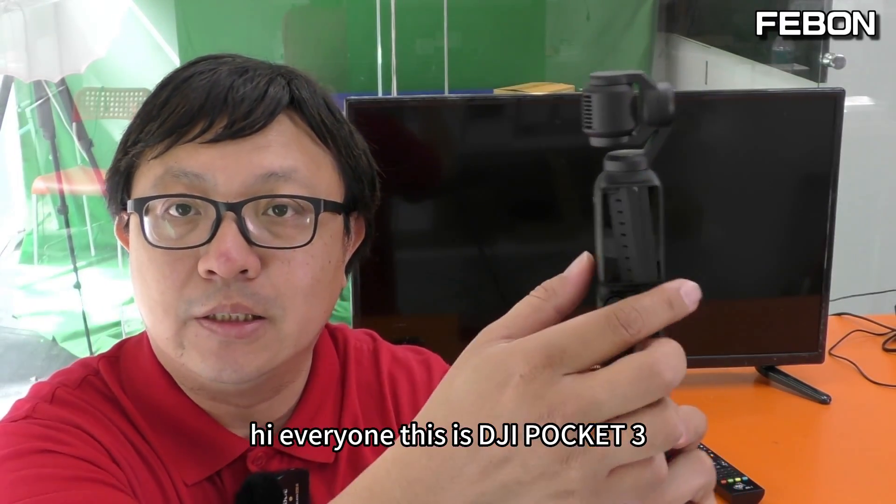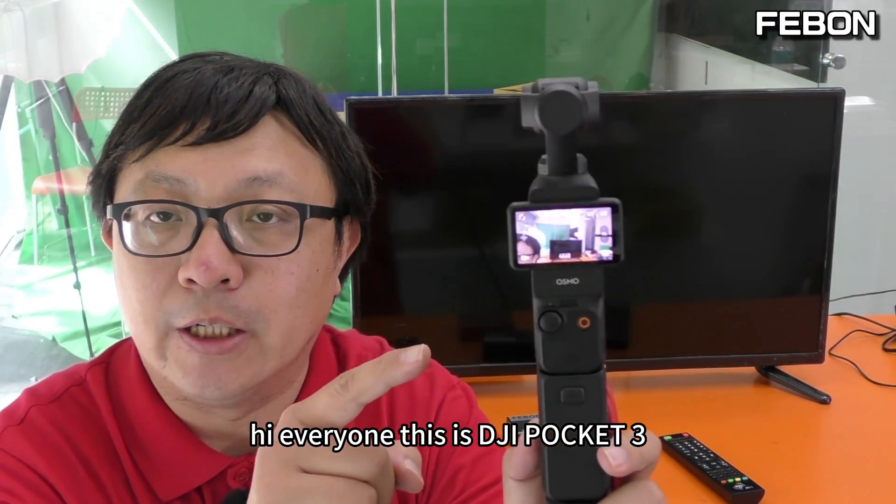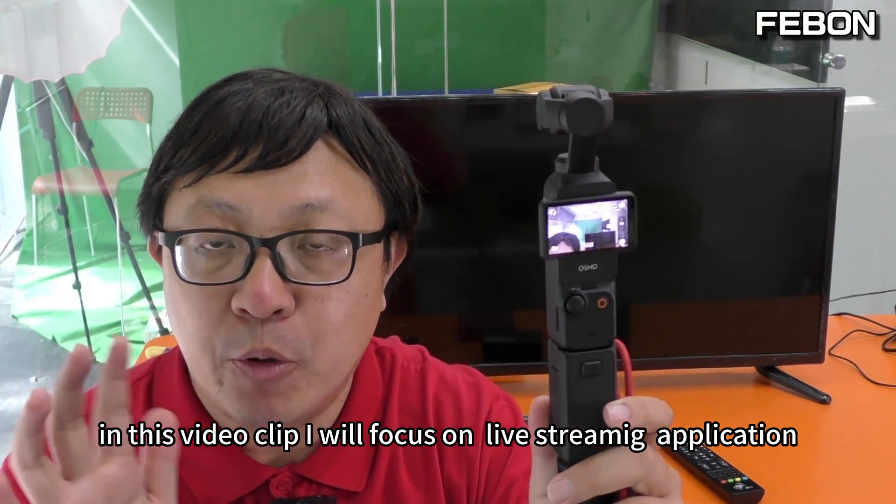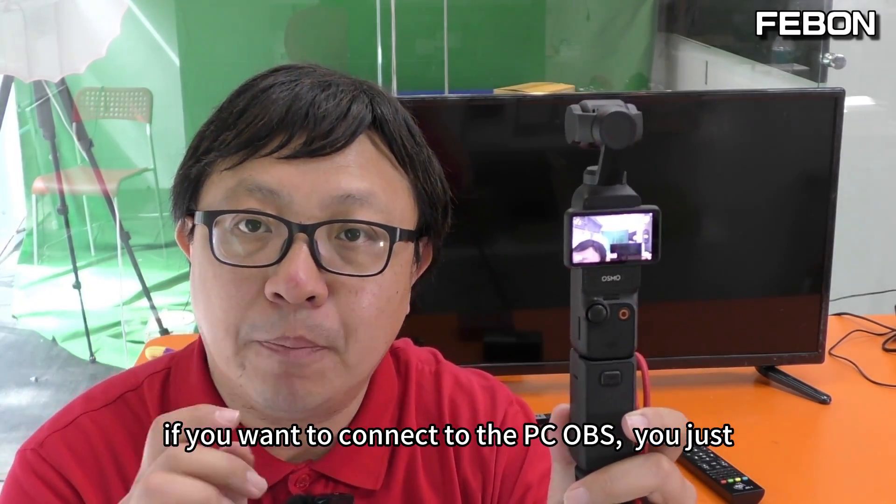Hi everyone, this is DZI Pocket 3. In this video clip, I will focus on the Live 3D application.